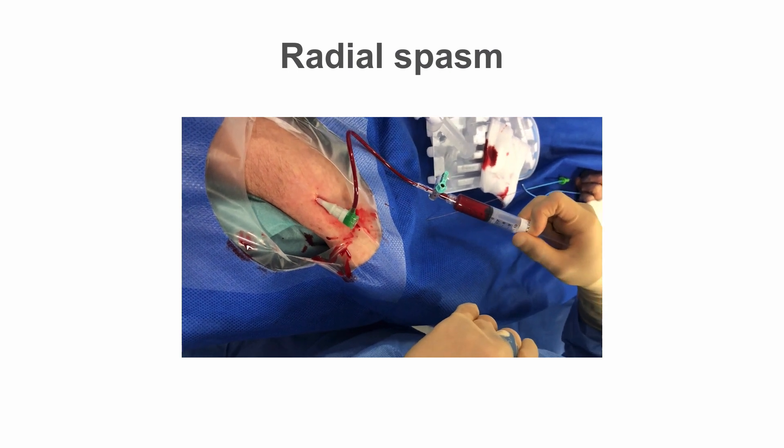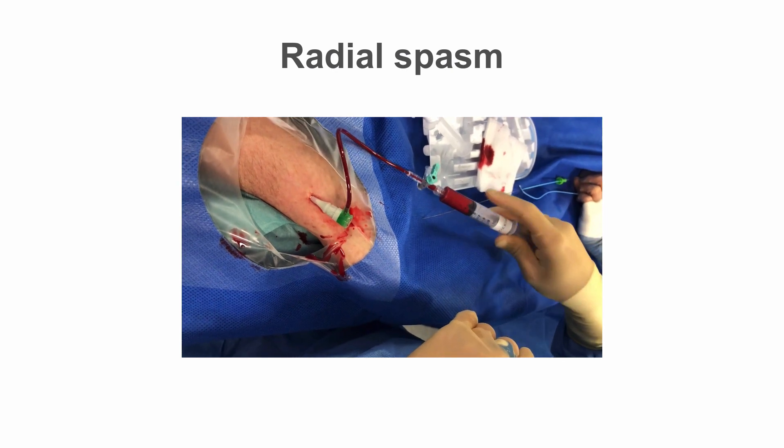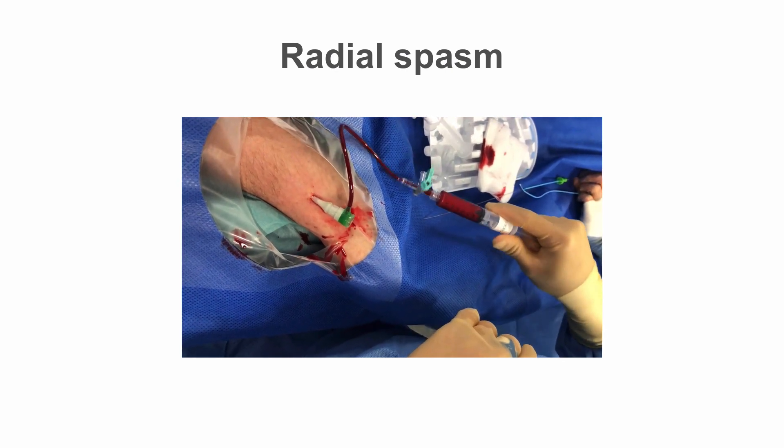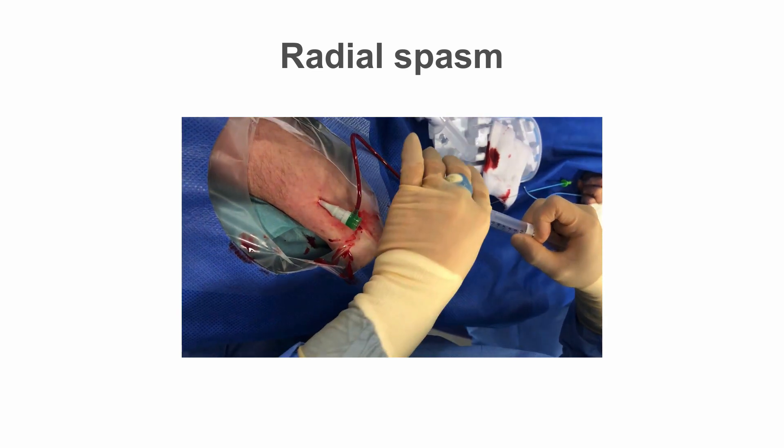Long sheaths may help reduce spasm, though they are not commonly used in standard daily practice. Hydrophilic catheters and sheathless guides may also be of use, as these have a very slippery coating once wet.